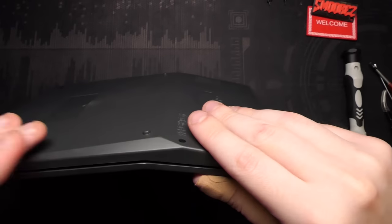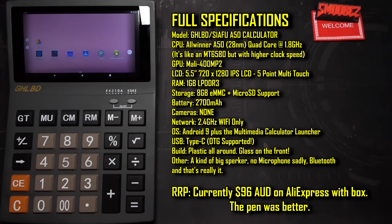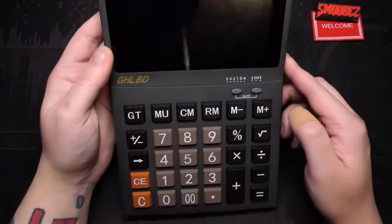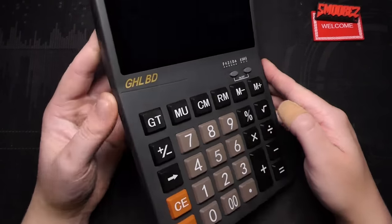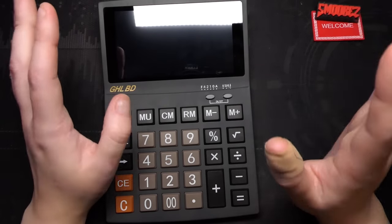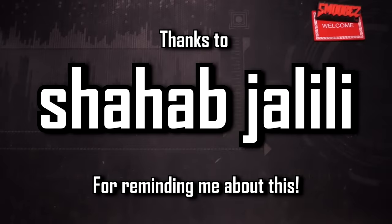It's still functioning somehow — I'm surprised I didn't break it. With this all back together, I'll display the full specifications for the GHLBD calculator on screen — feel free to pause the video to take those in. It's not too much for the money, and it is a cool novelty. I just don't see the proper functionality of this beyond its novelty, since your smartphone already has a calculator. If you wanted physical buttons, sure enough this would do it. That is all I have to demonstrate with this. I'll give a massive thank you to Shahab Jalili for suggesting on the stream to look at the Android calculator.